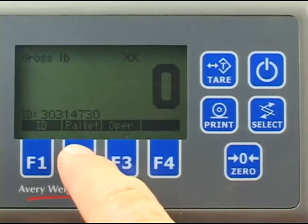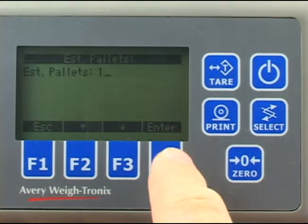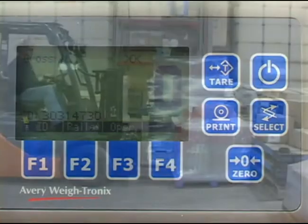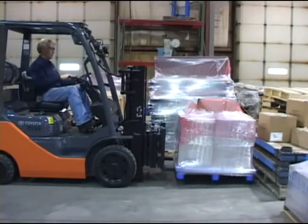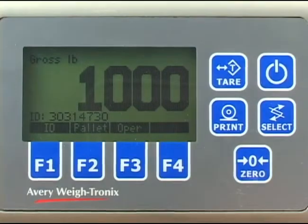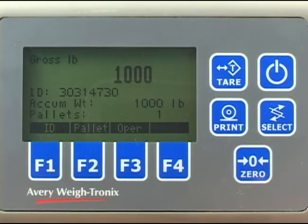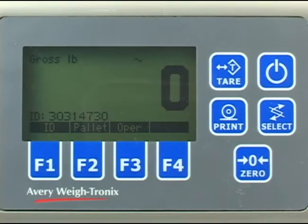Press the pallet key and scroll in the number of pallets in this pro number or work order. The default value is 1, and we are lifting just one pallet, so press the enter key to accept. Now lift the pallet and the display shows the weight. Press the print key to store the transaction in memory or to print to a connected peripheral device. Remove the weight, zero the scale if necessary, and you are ready for the next pallet.